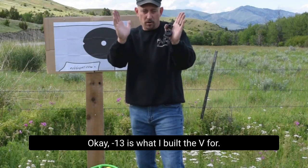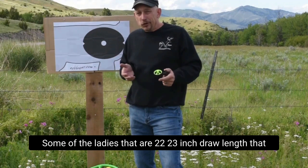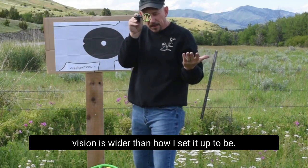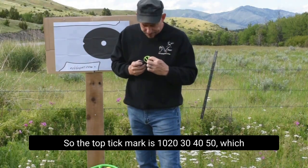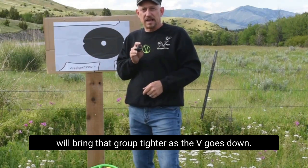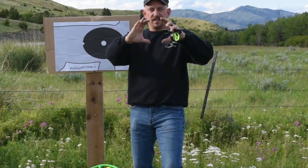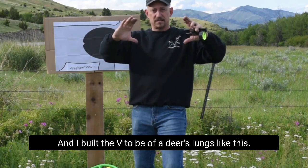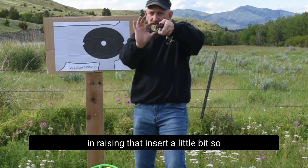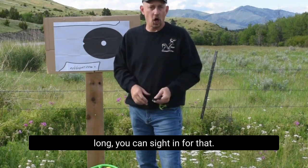Minus 13 inches is what I built the V for. There are other things you can do — for super short draw lengths, some of the ladies that are 22-23 inch draw length, that V is so much closer to their eye that the field of vision is wider. In those cases, you might sight it in so the top tick mark is 10, 20, 30, 40, 50, which will bring that group tighter as the V goes down. There's a bunch of guys down in Texas who all they shoot is hogs — the hog's lungs are smaller, and I built the V to be for deer-sized lungs. So they went ahead and sighted in species-specific, raising that insert a little bit so that it fits an 8-inch circle. If you're coyote hunting for the whole winter, you can sight in for that — sight in for your perception.